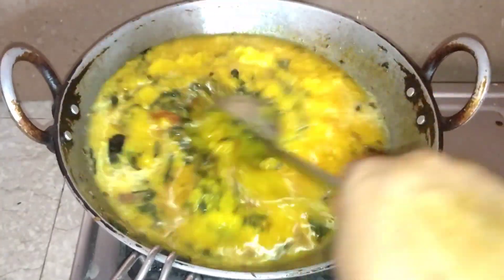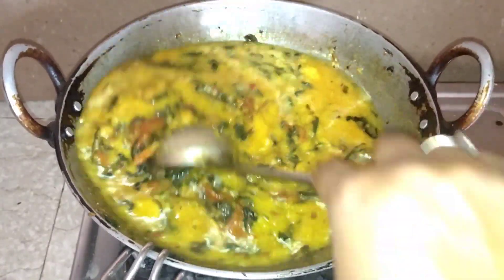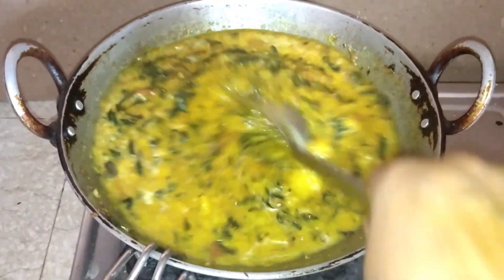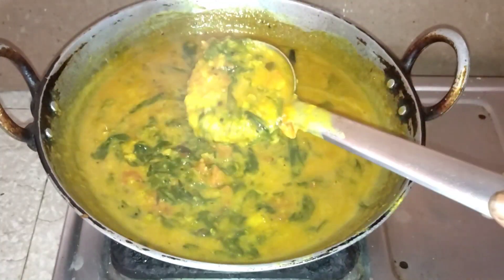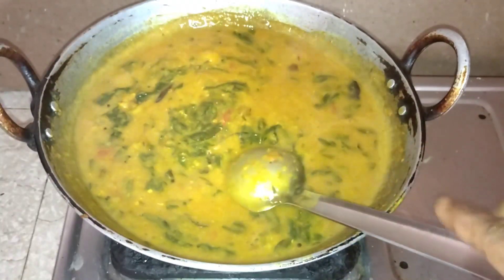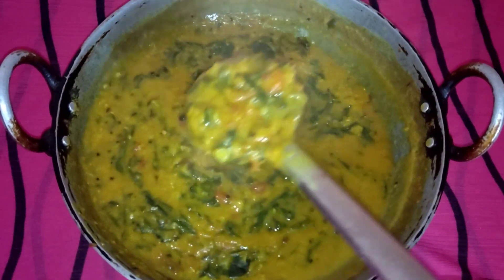I will check the oil in the water. I will put it in for 1.5 to 2.5 minutes. I will put it in the water. I will put it in the rice.